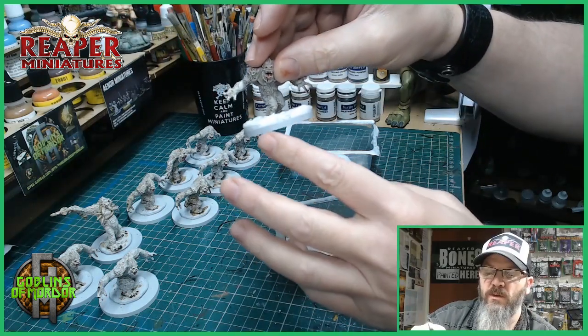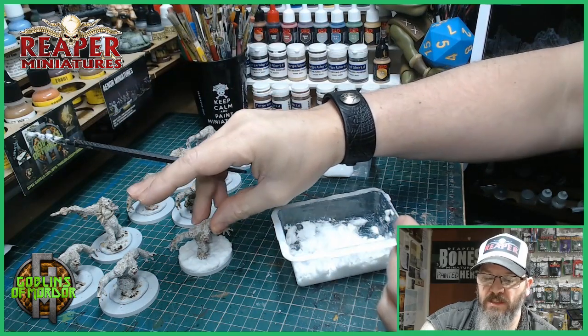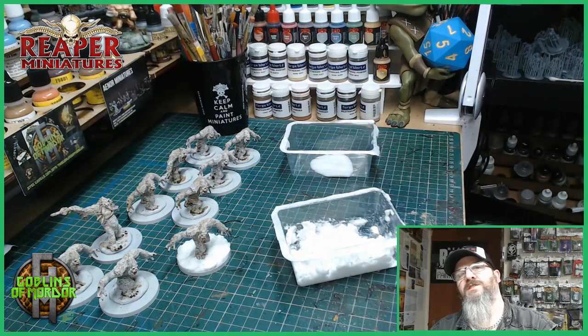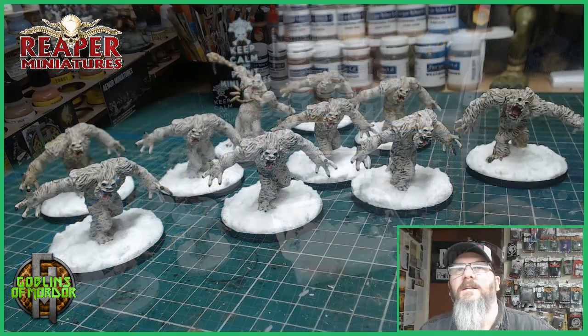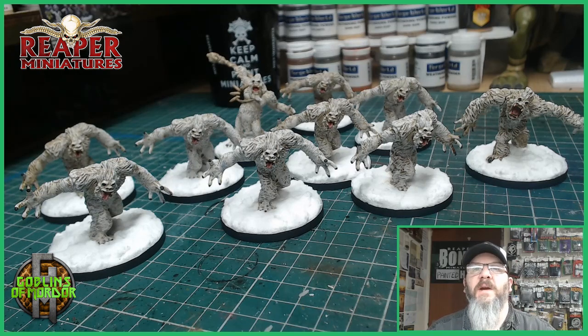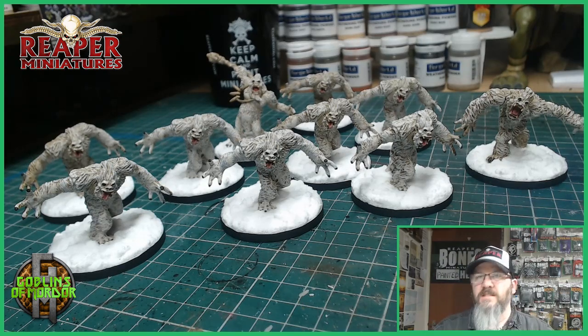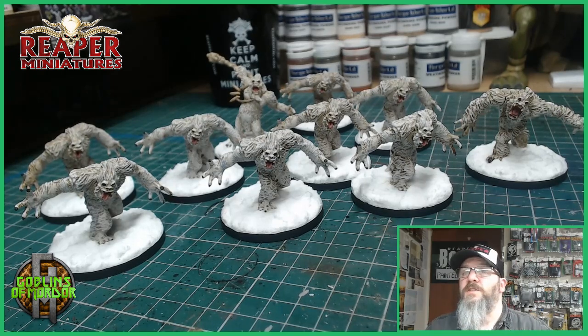All I'll do is paint around the rim black, and that's our yetis — they'll all be done. Here is the finished yeti pack: a nice simple paint, very effective, and they look awesome on the tabletop for your games. If you enjoy what I do then please subscribe to the channel. If you want to support the channel then please become my patron — all patrons are added to the end credits of all my videos. So until next time.